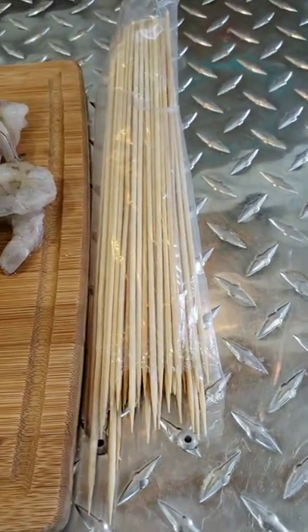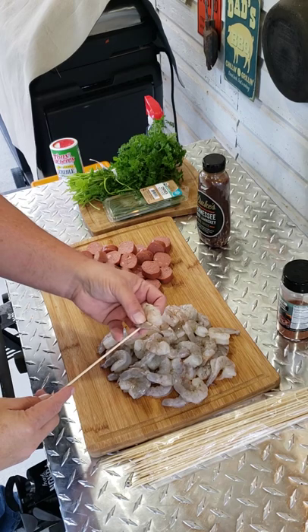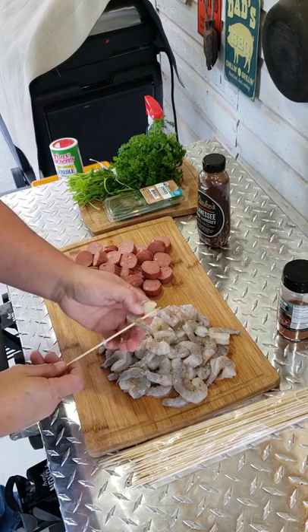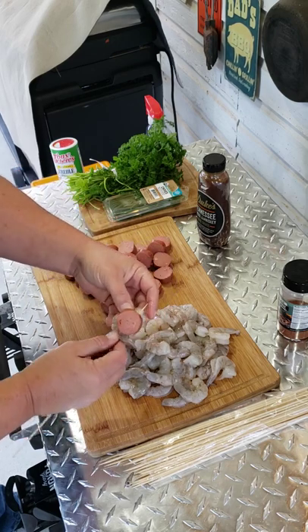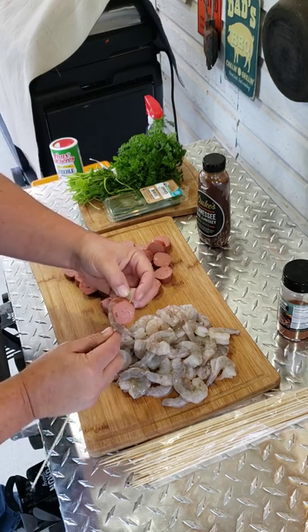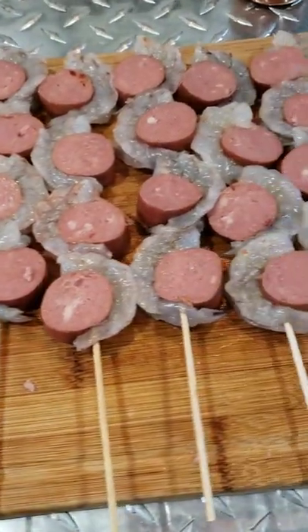Hey, don't forget the skewers. Put that griddle on low. You want to start with the tail of the shrimp — slide it on down, get your piece of sausage on there, and carefully go through the head of the shrimp. Now this is what they should look like.